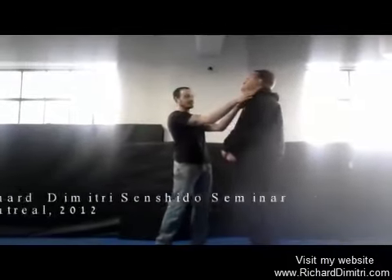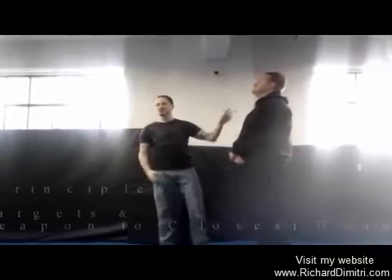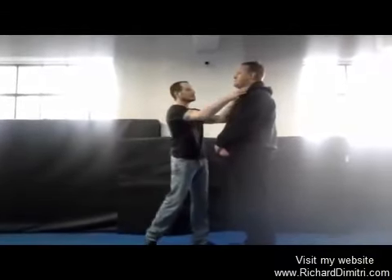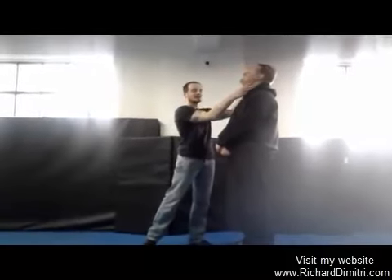Stop the blood flow and the air flow from reaching the brain — that's pretty obvious, you know what happens with that: unconsciousness and sometimes death. Be careful of the death part, we'll get into that after. So again, block the carotid arteries, go for the throat, attack the throat area.